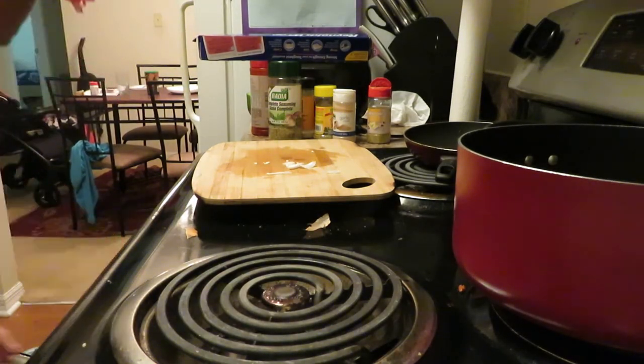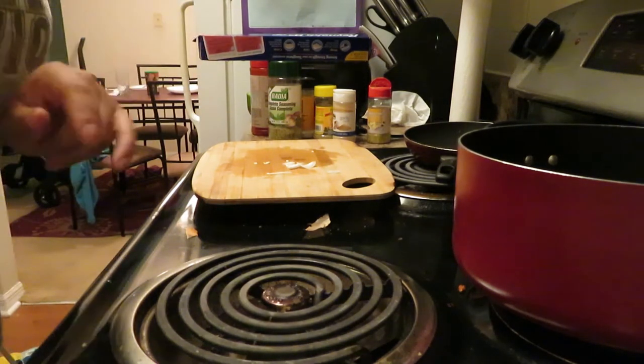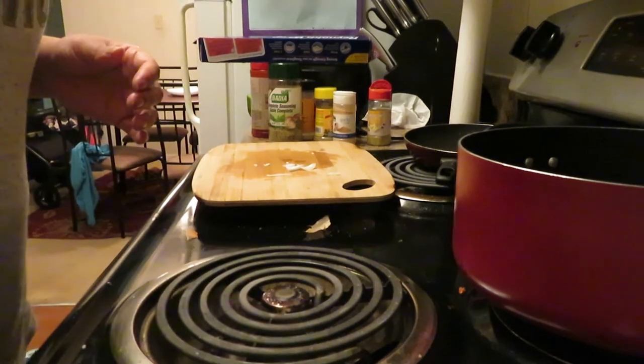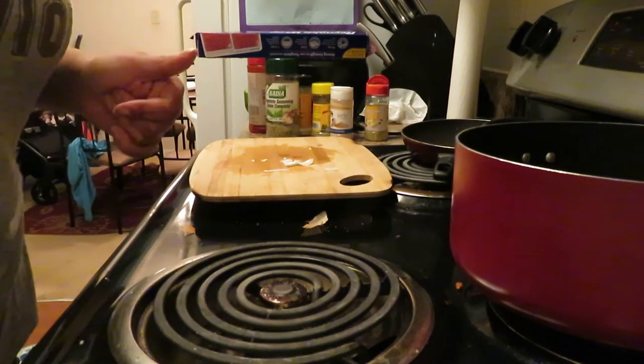I'll let you guys know how long I cook this. When we come back I'll let y'all know how long it's been in the oven. Like I said, in the middle of it cooking I will put more seasoning on the other side — not a lot, but a little bit. When I come back I'll let y'all know how long it took in the oven.